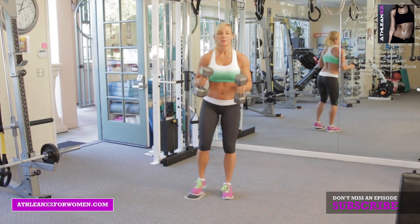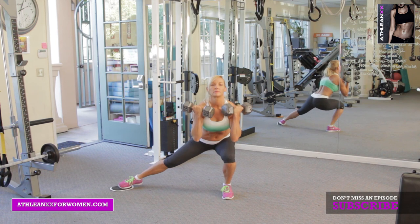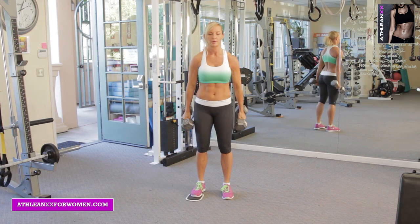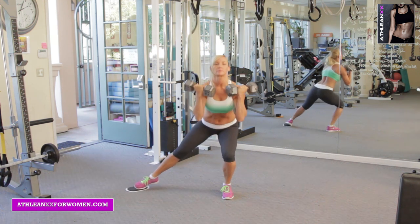The lateral lunge to curl — you want to use a slider or a towel on a slick surface. You're going to lunge down, and as you're lunging down, you want to do your double curl and then push your body back up to start.